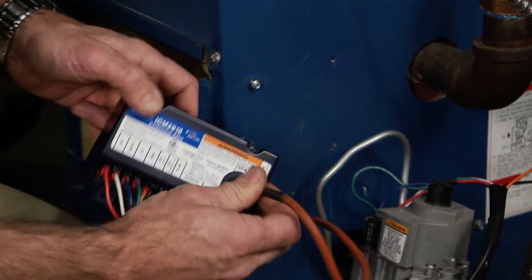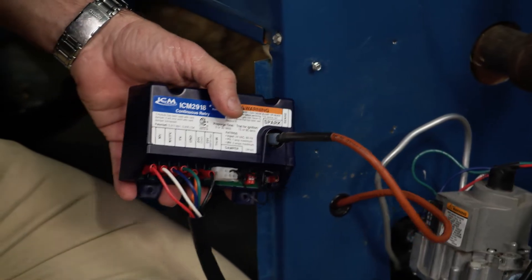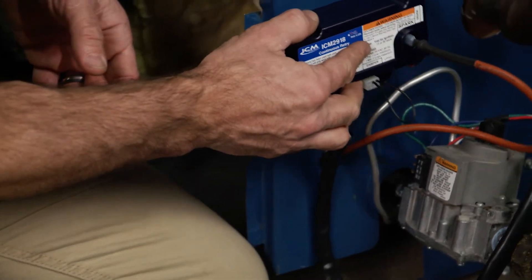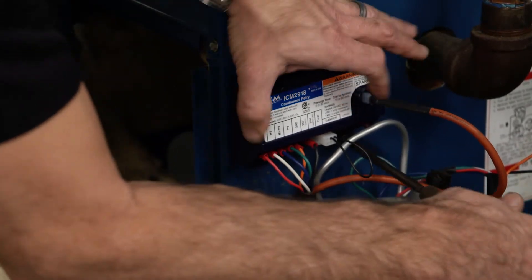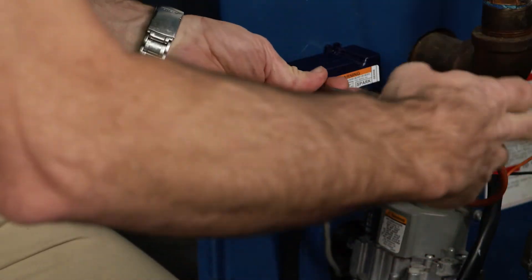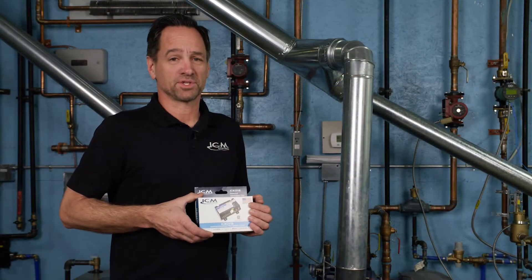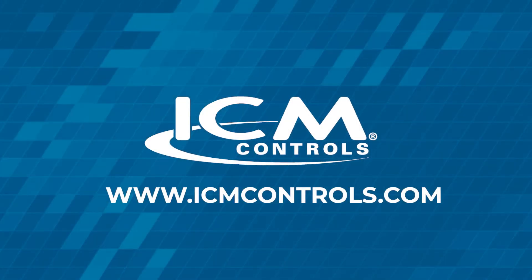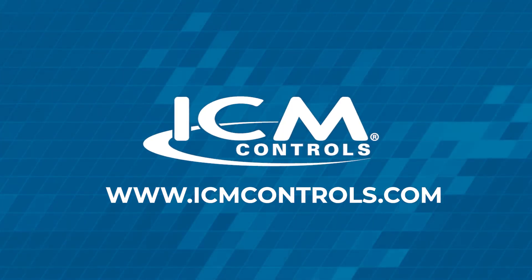Attach the ignition. If you need an adapter for some reason from an old one to a new one, the adapter is here in the bag, but we don't need it on this one. We're ready to go. It's mounted and ready to go. So that's all there is to installing the ICM 2918 on a boiler. For more information on this product and all the other ICM products, please visit icmcontrols.com.